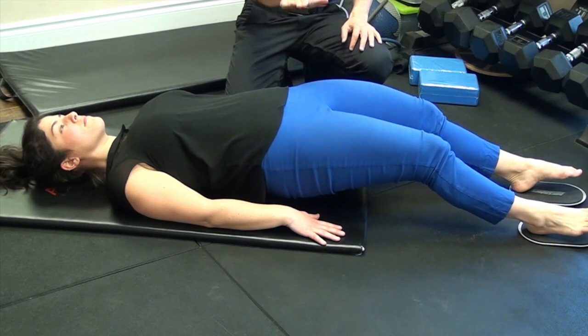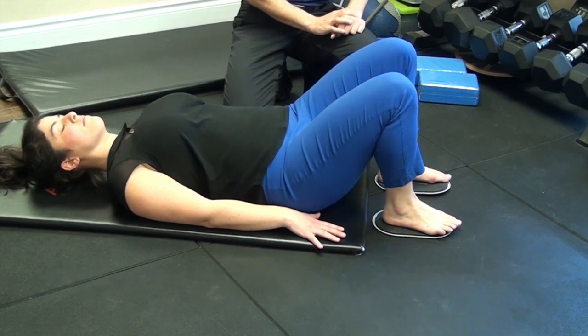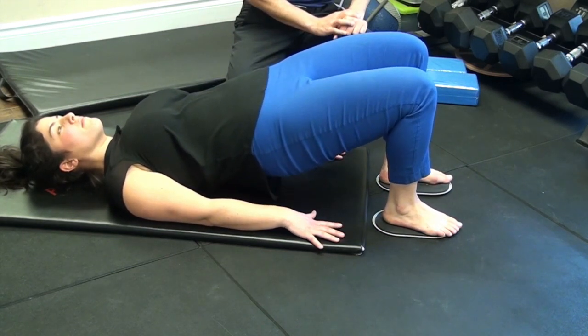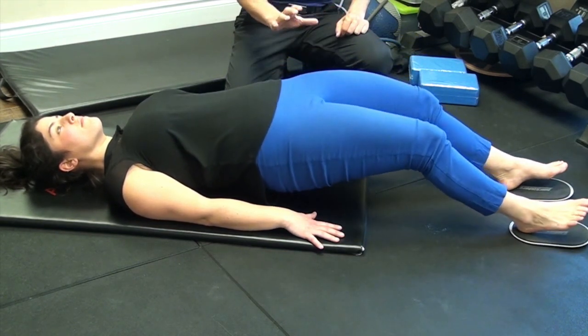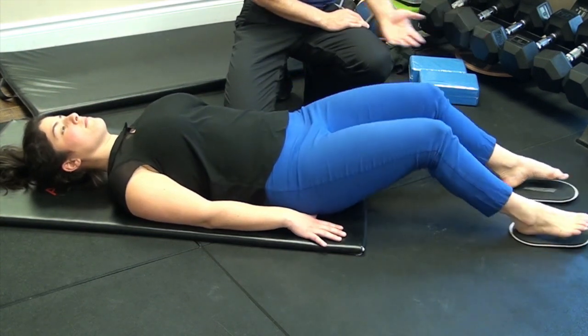Once at the bottom of the exercise, you'll lower your hips down, bend your knee back in and repeat the exercise. The work being done will always be done as your leg is lengthening out. Make sure the muscles are relaxed as you're bringing them back in.